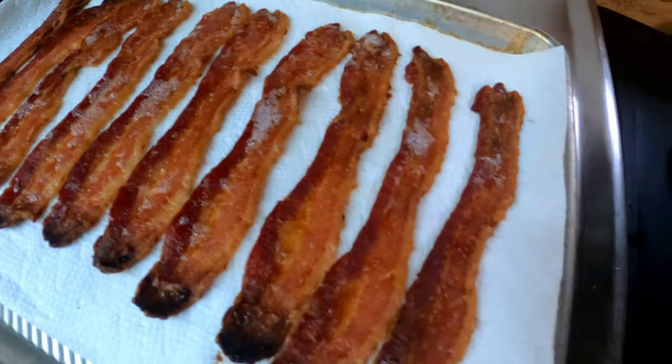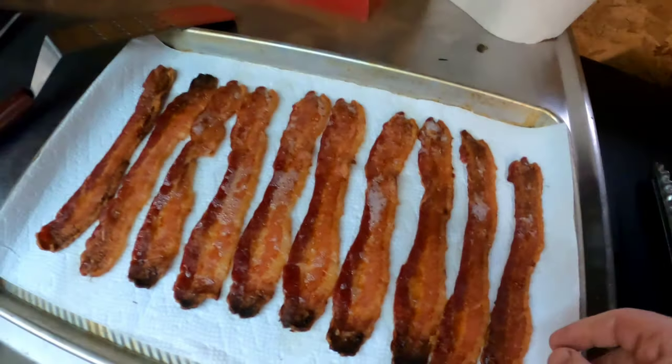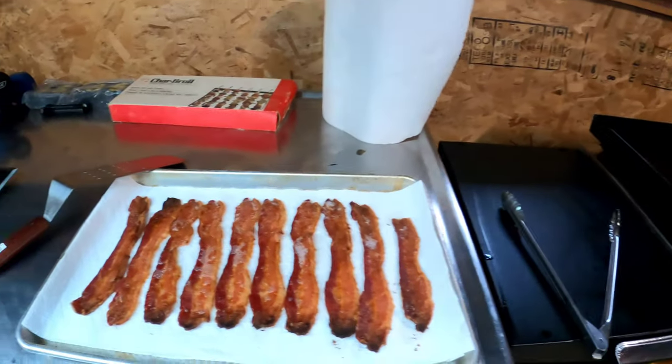All right, there you go — hot off the grill. It is hot. My fun just ran out with four pieces.